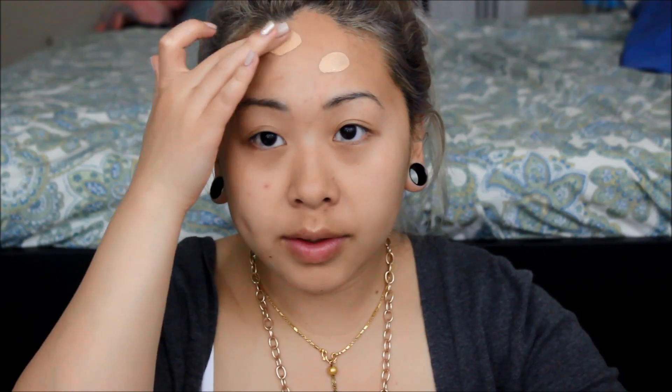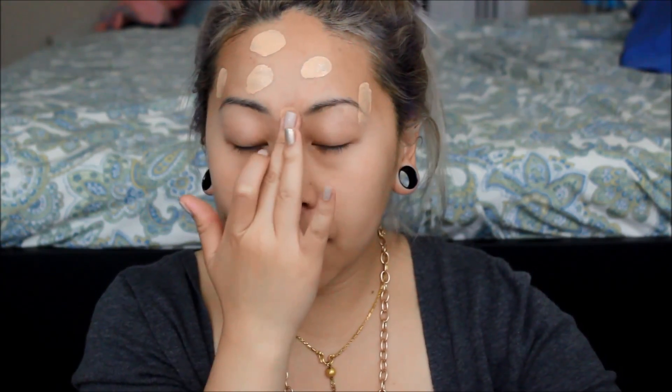So that's how it looks — it really, really thins out. So I'm just going to dab it in places, and then let's use our Beauty Blender.